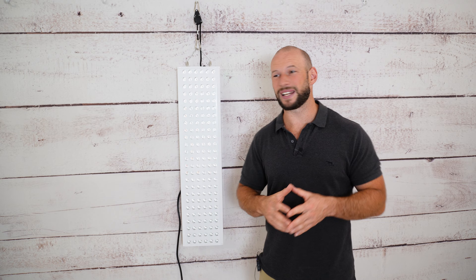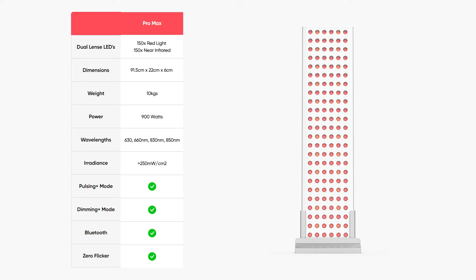In terms of form and function, it is the same size — 36 inches tall and about nine inches across — and this particular panel includes 300 LEDs.